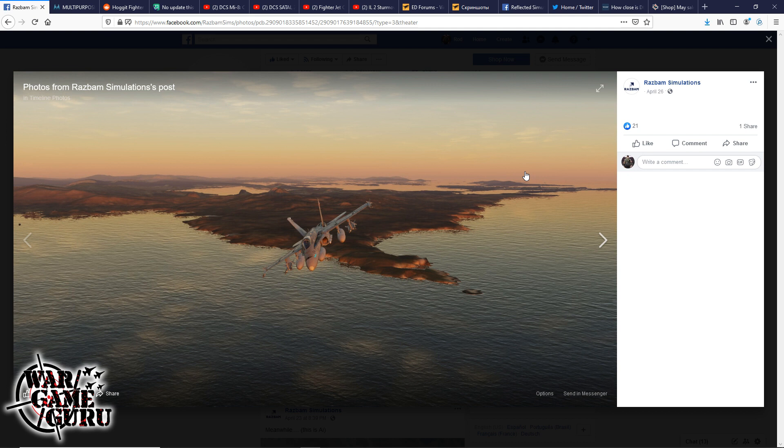That's the flight sim news for May 2nd, 2020. As always, thanks for watching — please subscribe to the channel, feel free to hit that like button, and until next time guys.